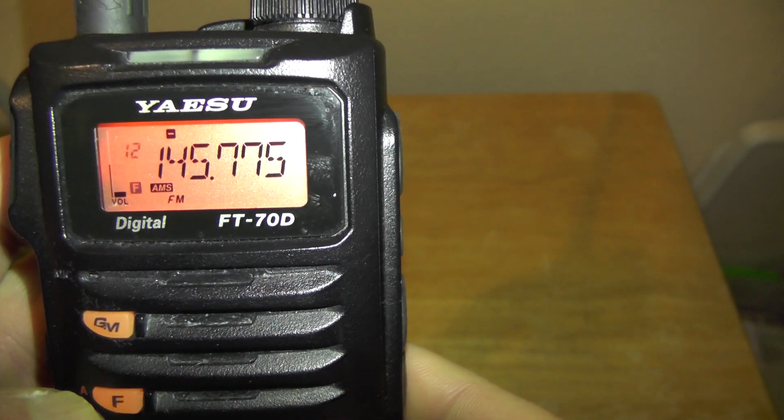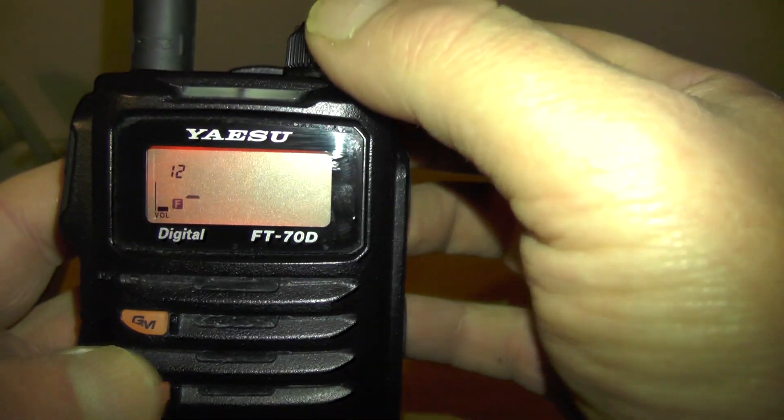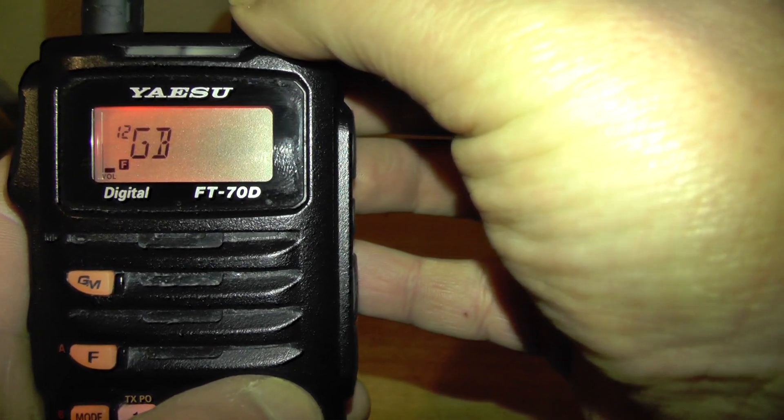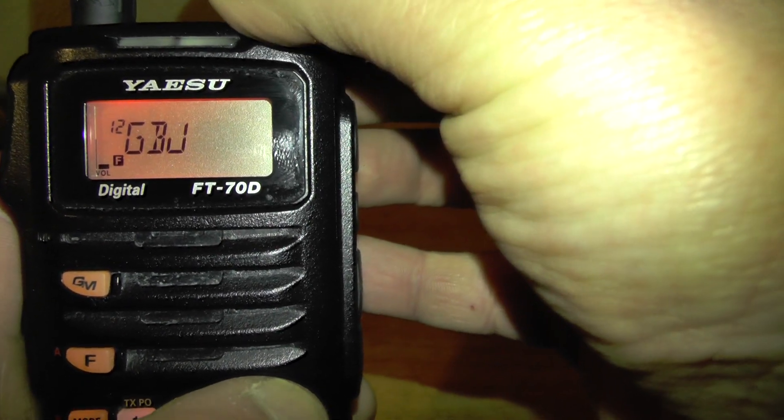Once you've done that, we need to save it into memory. Press and hold V/M — it's going to flash up number 12. Press V/M again and we're going to name it. So that's G, B, then number 3, and NL — November Lima. GB3NL is the Enfield, North London repeater I believe.